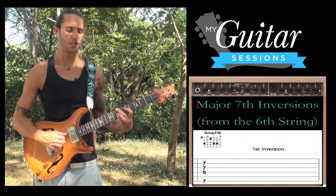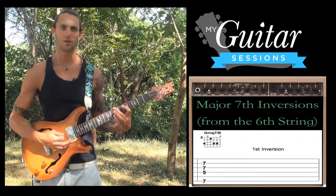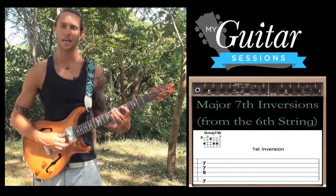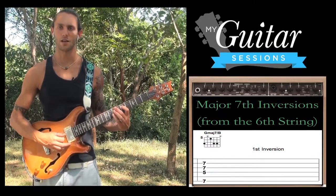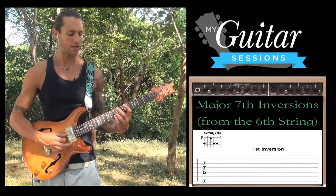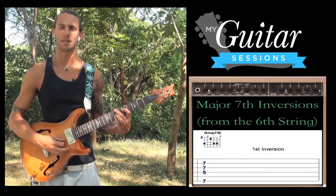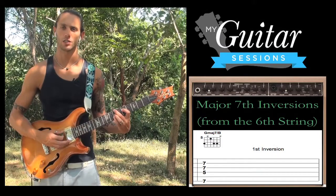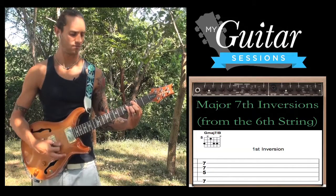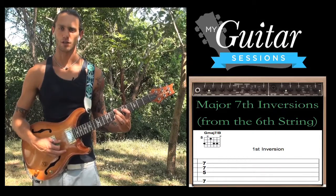All the same notes are there — B, G, D, and F sharp — but in a different order. This is our second finger on the 7th fret low E, which is B. Then we're going to skip the A string, and our first finger comes down here on the 5th fret D — that is our root note. Then our third finger comes down here on the 7th fret G, and our pinky falls behind it on the 7th fret B — that's our 7th. So now we have a first inversion G major 7 chord.